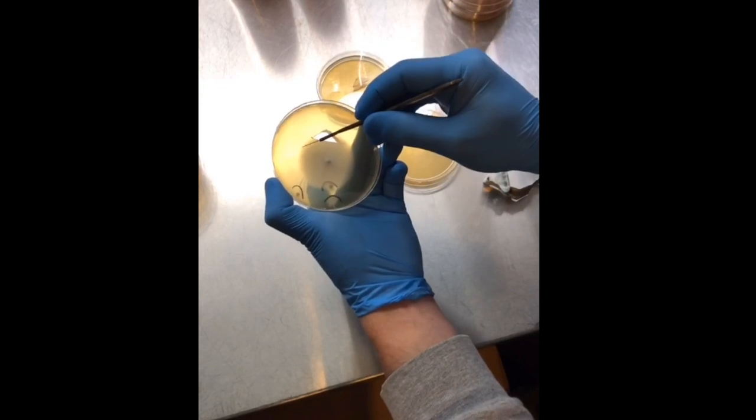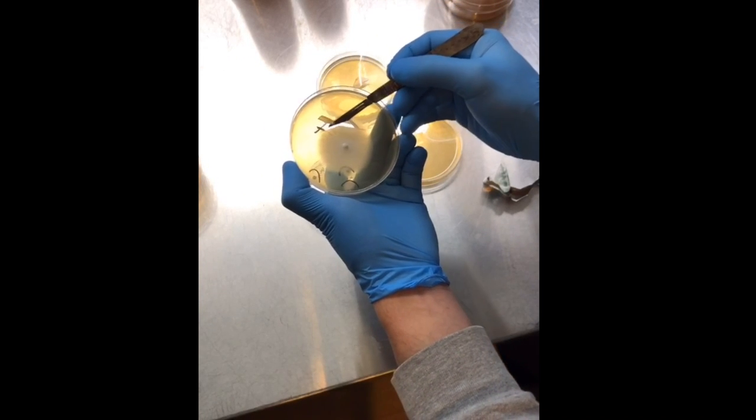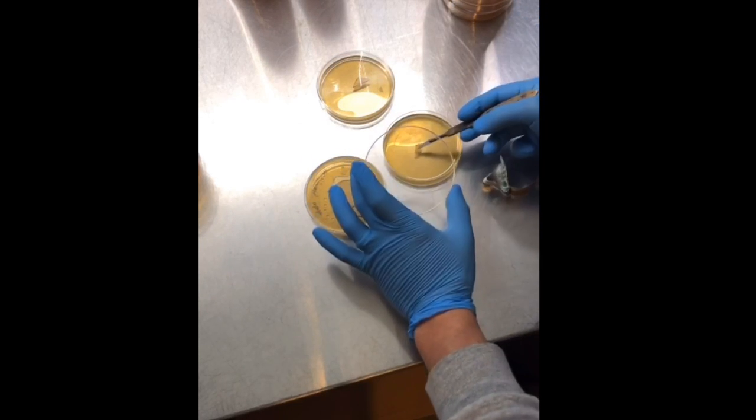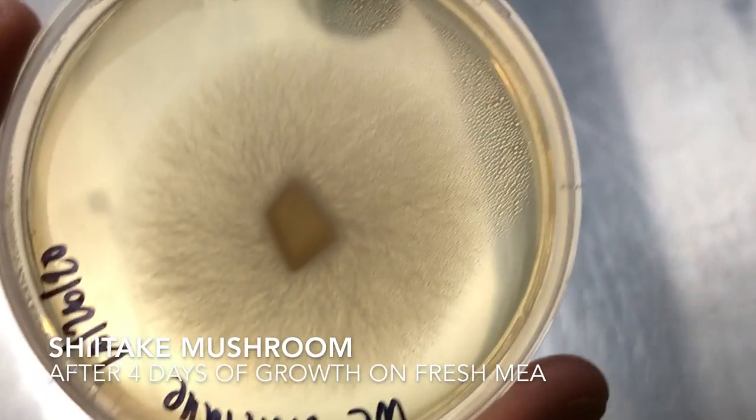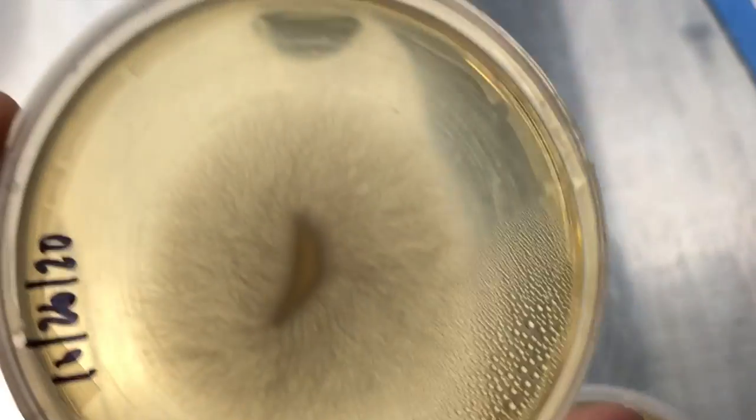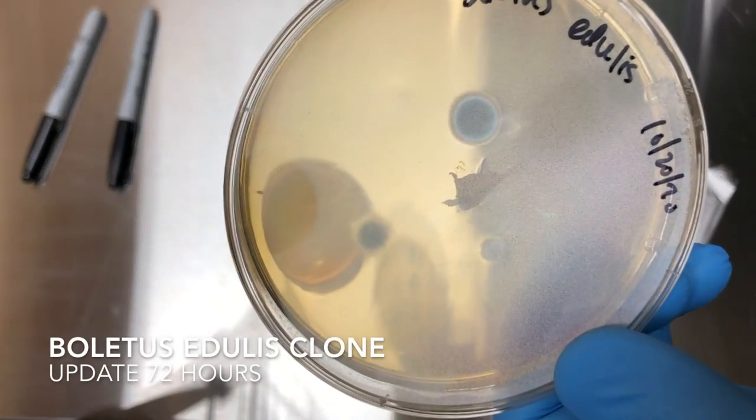Repeat until you get a clean mycelium culture. Here's that shiitake after four days on the plates — we've got some nice clean isolated shiitake. Really excited to try this variety; hopefully I can get a faster colonizer. Right now the one I have takes about six weeks, so I'm hoping for some speedy mycelium.